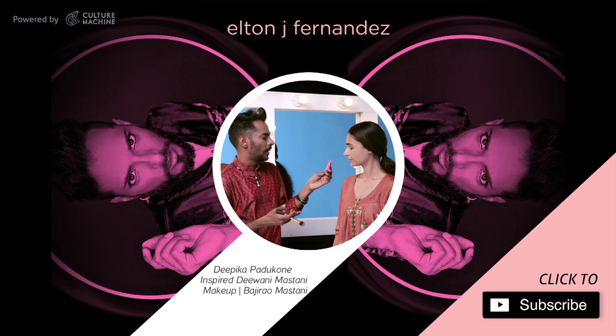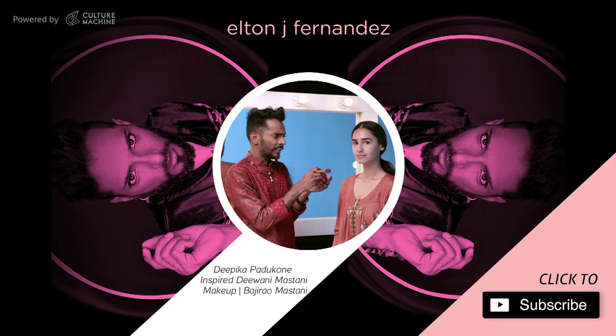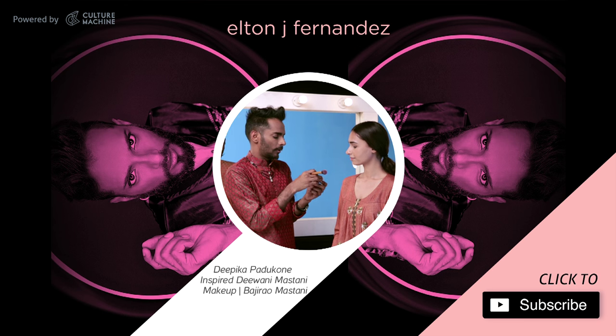I'm going to use a cream gel cheek and lip tint by Sephora that I found in New York — this is called Water Lily. It's a pink. They've got a nice deeper purple for darker skin tones, and a fresh red. I bought all three!